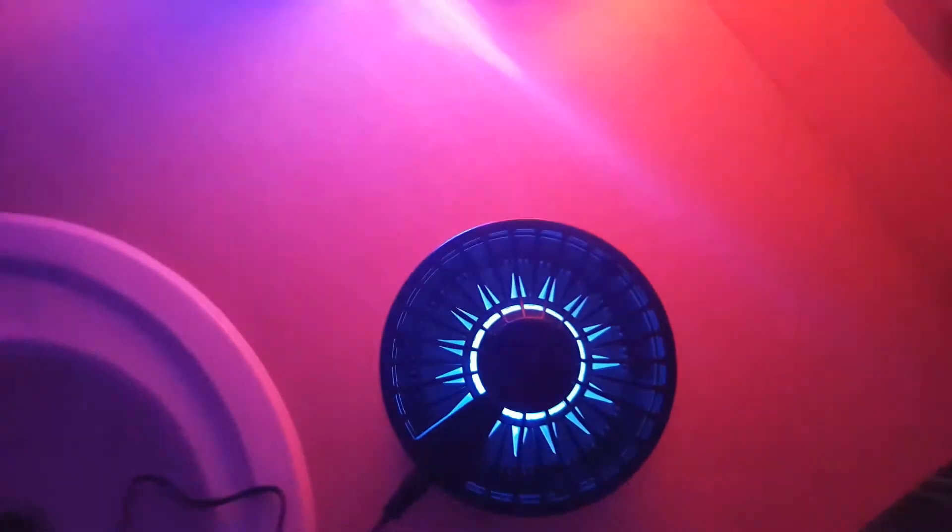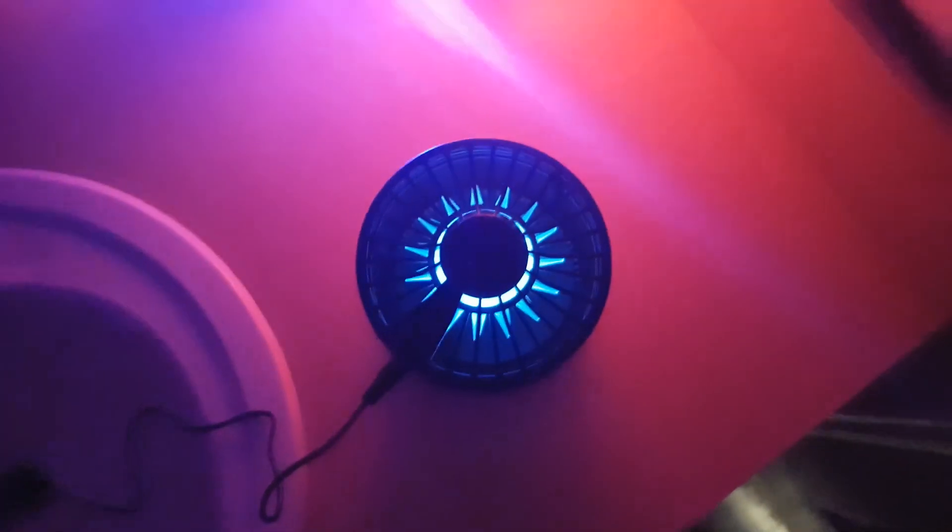I actually put it outside and caught some bugs like this. Thanks for watching guys, click like and subscribe.